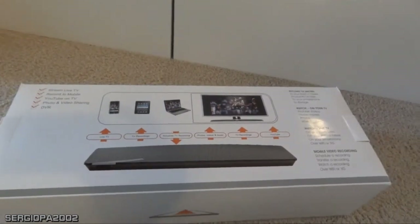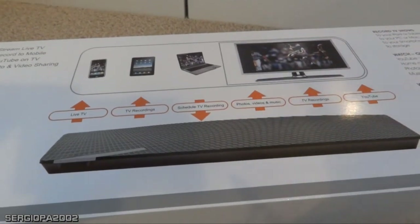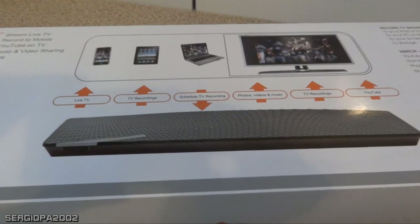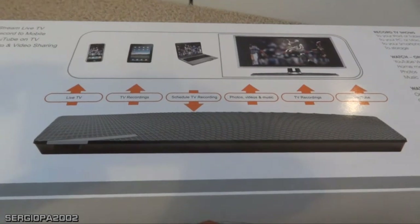Anyway, this is all for today. I hope you enjoyed it, and if this video is successful and gets views or comments, I will probably make a part two to show you how it works in action on the computer and on a mobile device. Thank you for watching, and please subscribe.